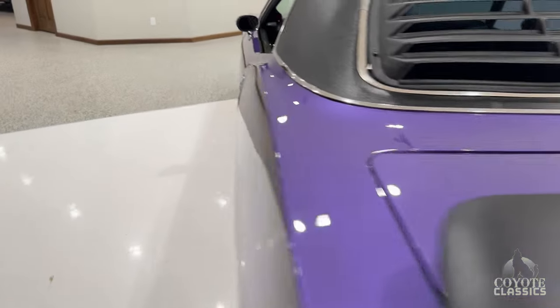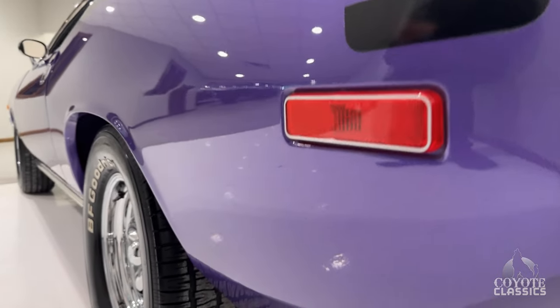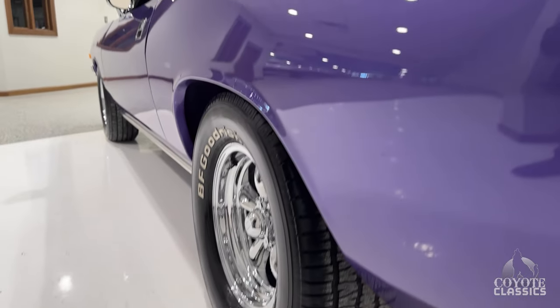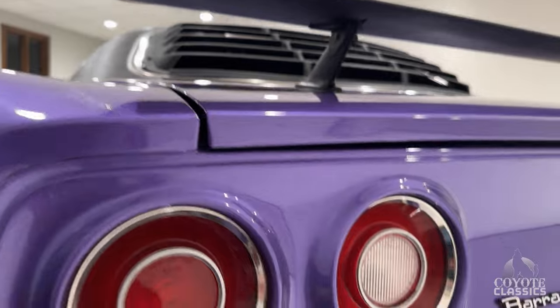The previous owner stated that when they built this car they had over $50,000 in restoring it, and you can definitely see where they spent the money. It was restored back in the day too — that'll do it now, you're probably talking a hundred.